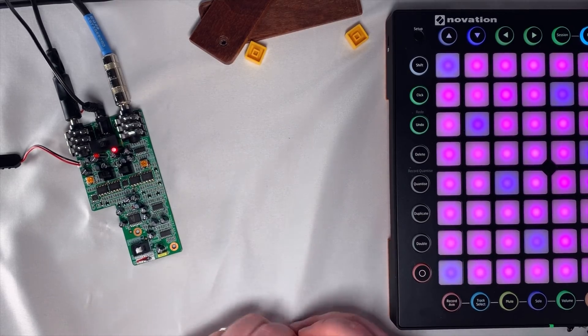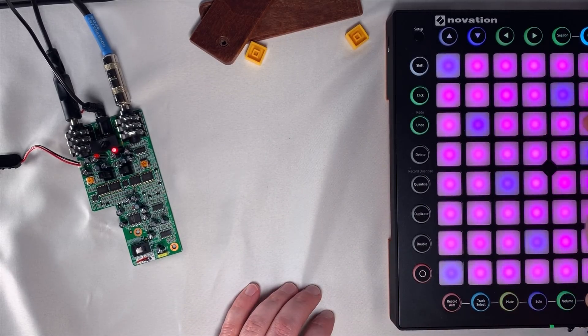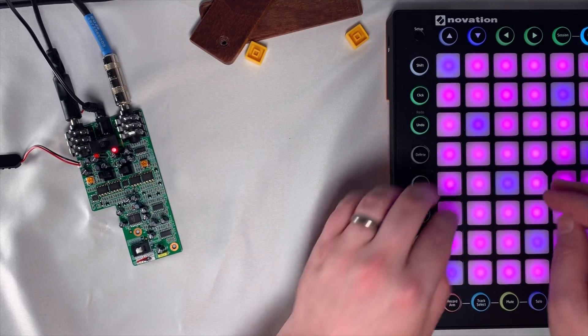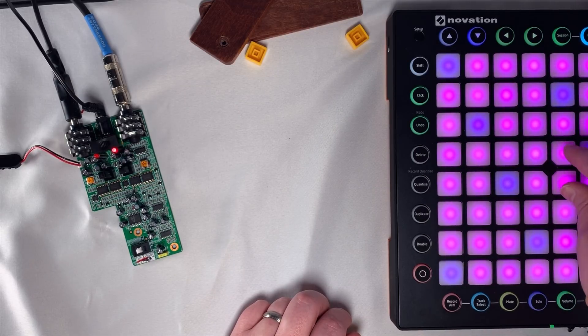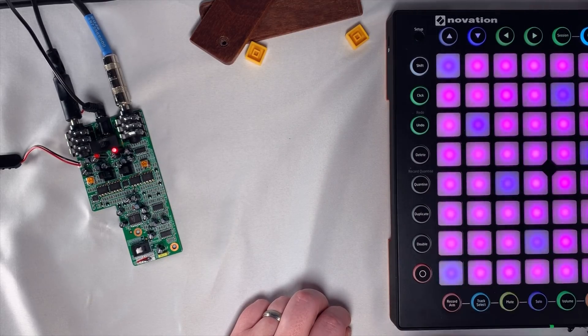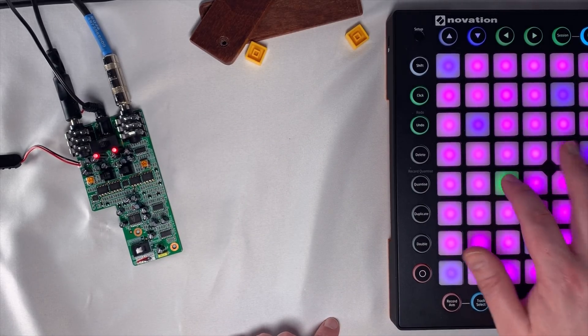Setting 2 is just so fast still. I just don't know if that's a usable sound — you really have to be looking for something pretty in-your-face to want to use it. And setting 3 one more time, just for giggles.